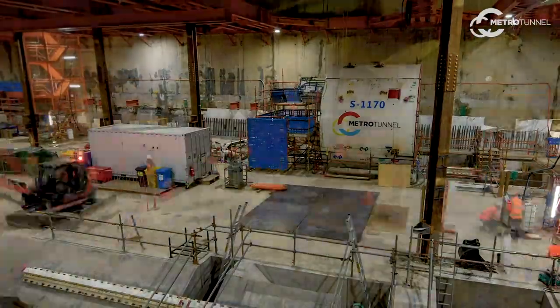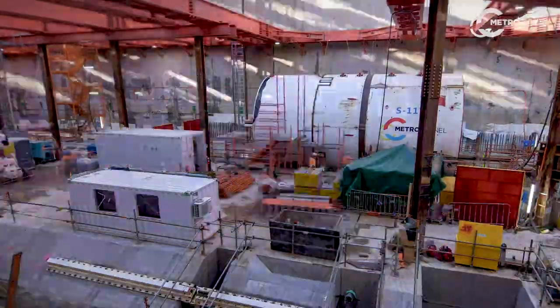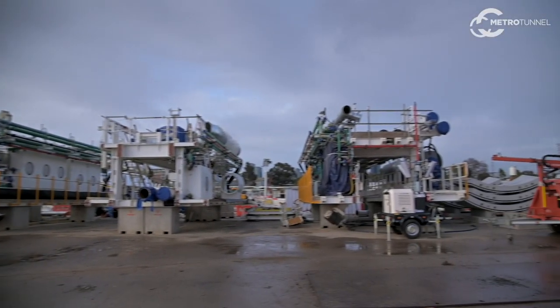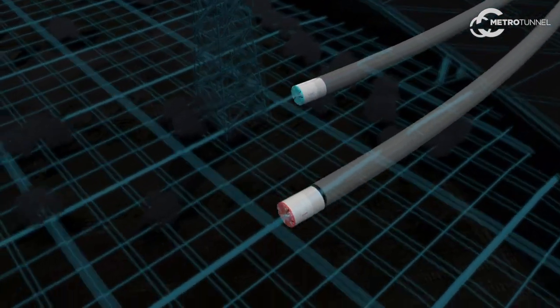We're getting ready to launch the machine, and that will start the tunnelling phase of the project. We're also assembling Meg, our second TBM, and Meg will work alongside Joan to construct the twin tunnels.